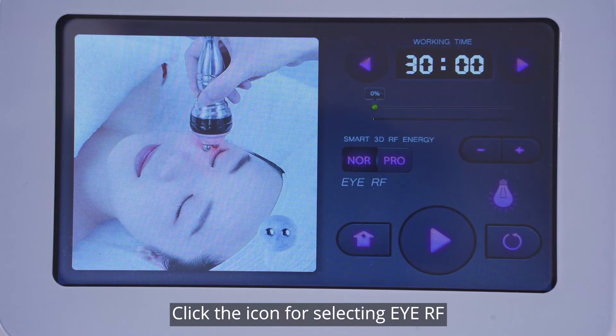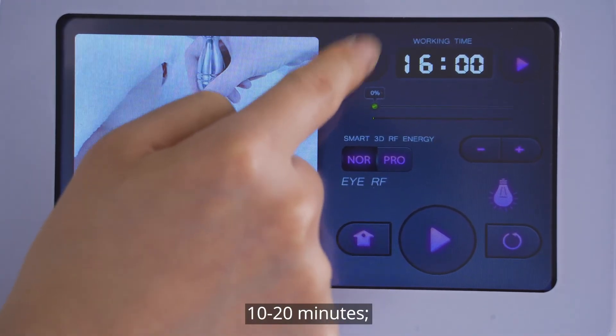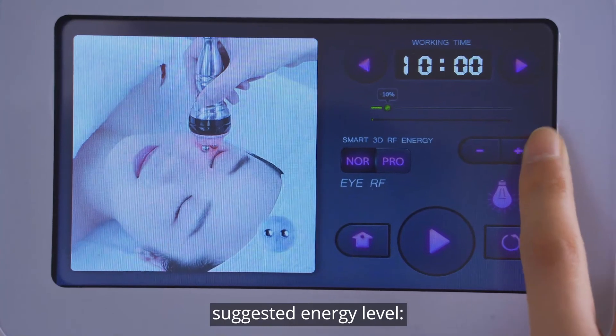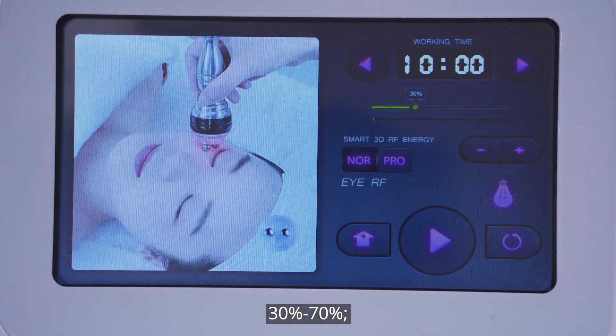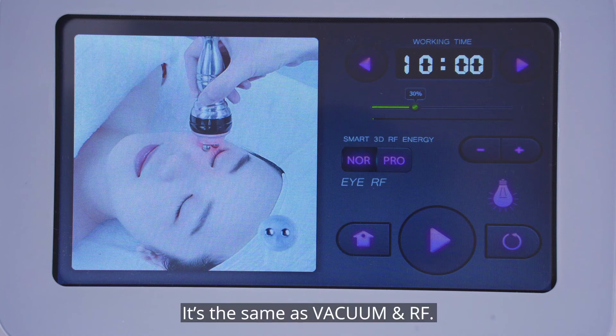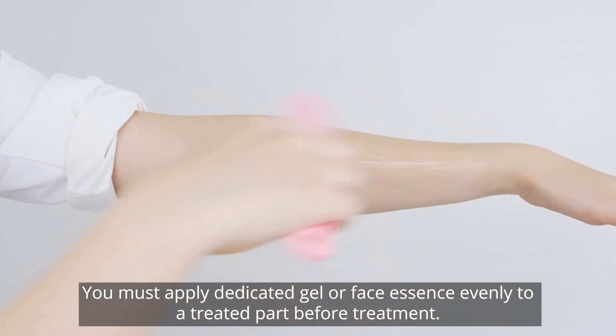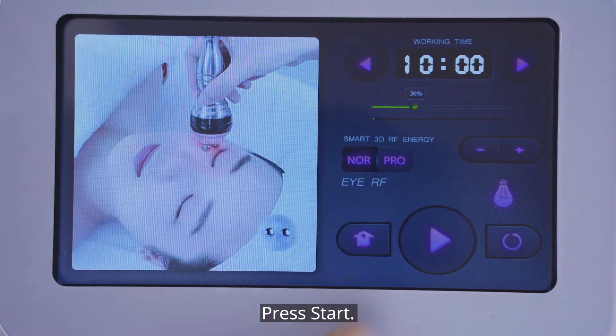Click the icon for selecting IRF. Parameters setting: advised operating time 10 to 20 minutes. Suggested energy level 30% to 70%. Recommended mode: NOR. Red light: on. Mode selection is the same as vacuum and RF. You must apply dedicated gel or face essence evenly to the treated part before treatment. Press start.